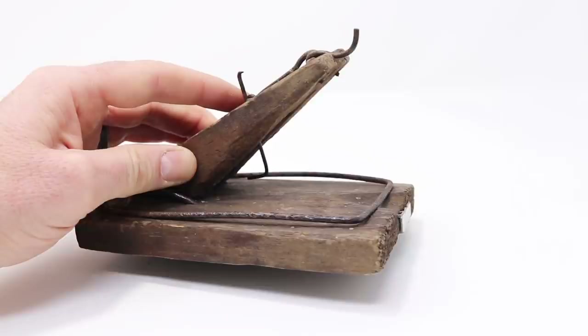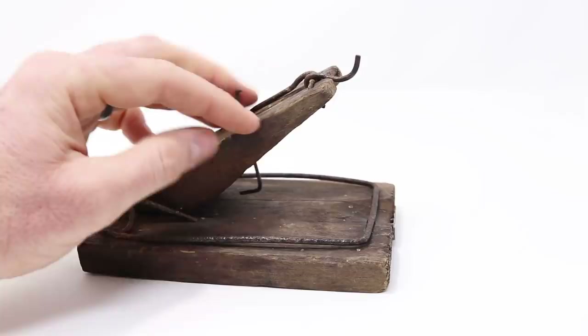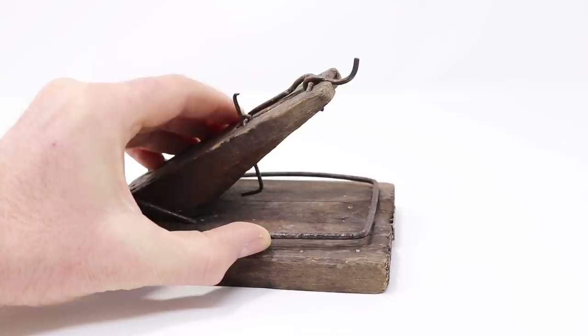Today for Mousetrap Monday we're going to test out this antique mouser rat trap that's around 140 years old. Now being so old it's not in the best condition. The wood is pretty aged and split in several places, the metal is rusty and pitted, but this spring is very powerful and it's still a killer. It'd work well both on rats and mice. Today we're going to get mice with it.